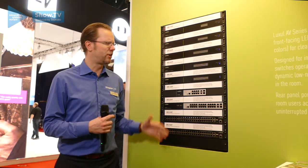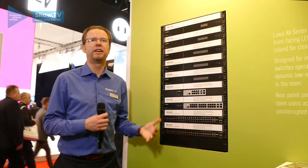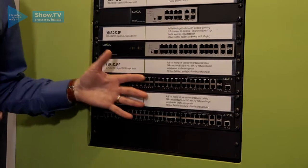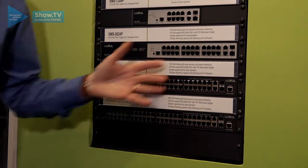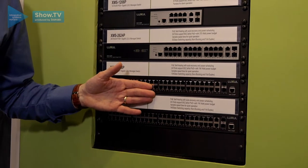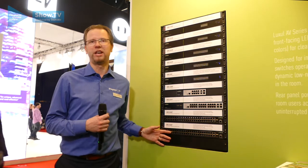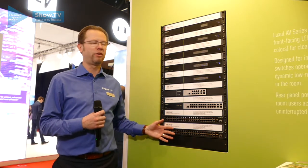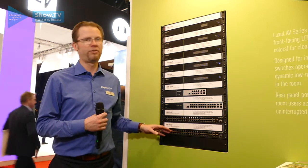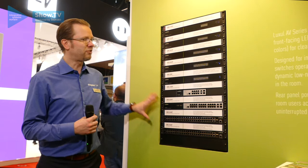We also want to make sure that as PoE is being used more and more in both IT and AV, these switches have enough power budget over PoE+ that every port can power a PoE device. We have enough power budgets so that even the 48-port versions have over 700 watts of PoE power available for use with PoE devices.